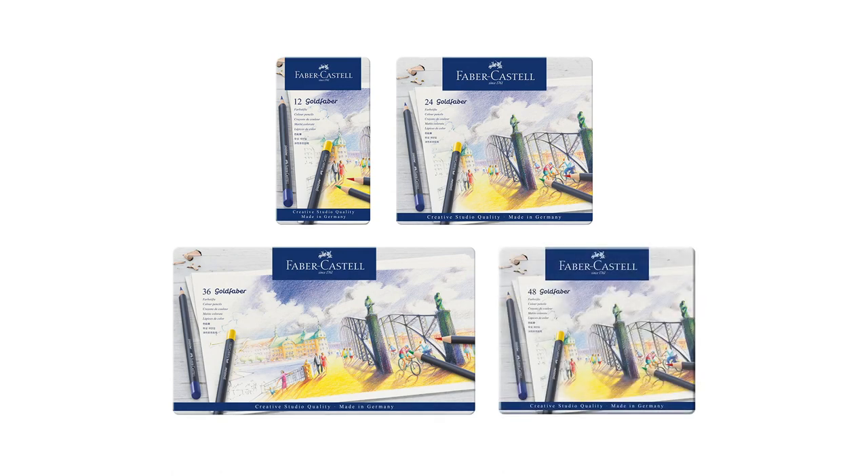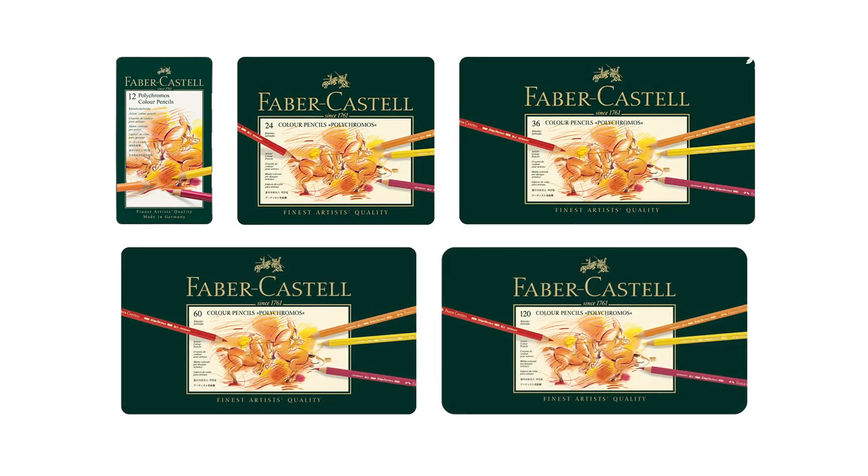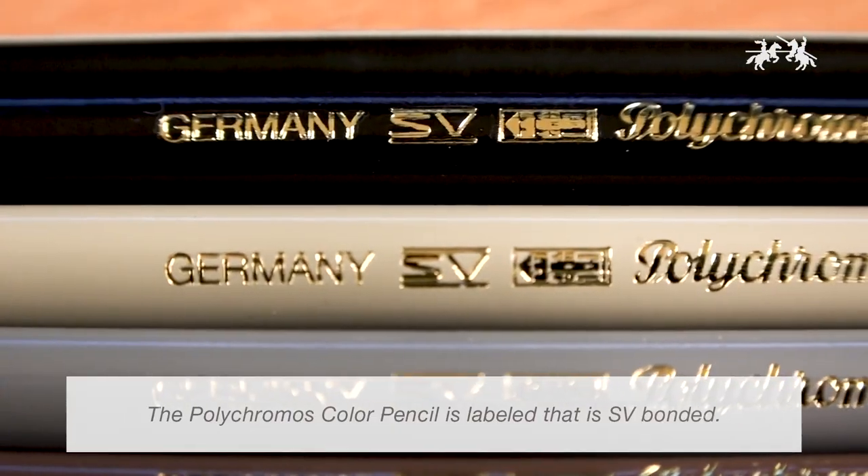The Gold Fiber color pencil is available in 12, 24, 36, and 48 count tins. Polychromos is available in 12, 24, 36, 60, and 120 count tins.